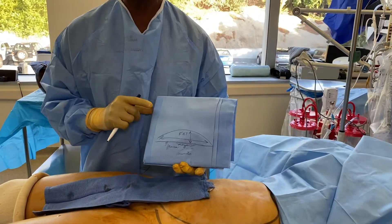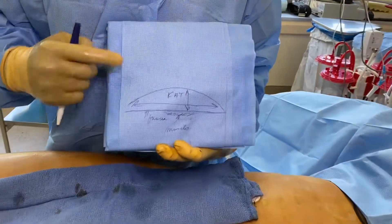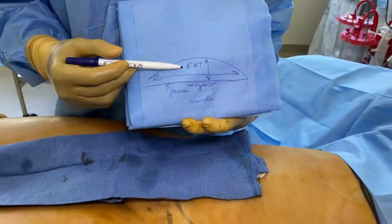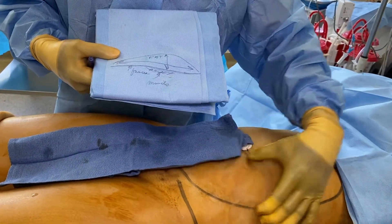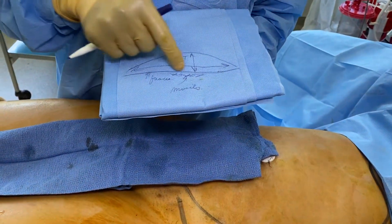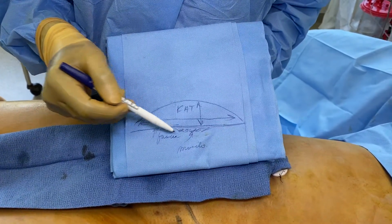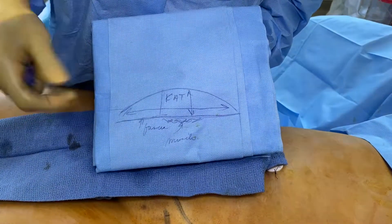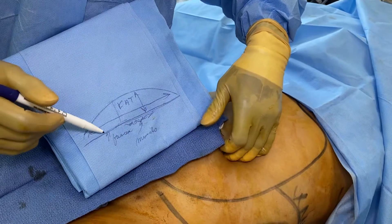I want you to understand exactly how liposuction works. If we look at this as the skin, and the fatty tissue here from here to here — fatty tissue, fat. Here's the fascia, the covering of the muscle, and then muscle. I'm pinching a fat layer. I push in hard, I feel the fascia and muscle. We're working all in the fat layer.